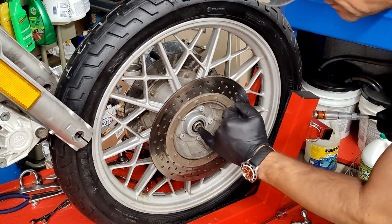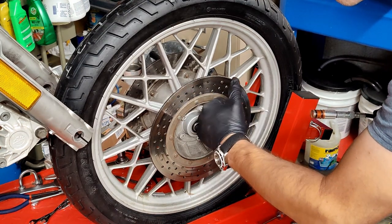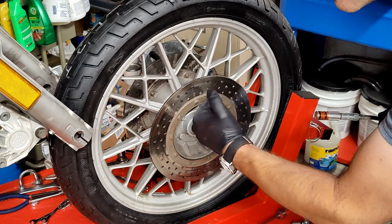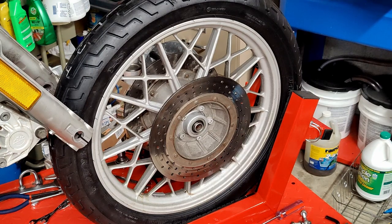It's a tapered roller bearing - you can shove your little pinky in there and spin the bearing. If you don't feel any roughness or chatter marks, then most likely your bearing is still okay.